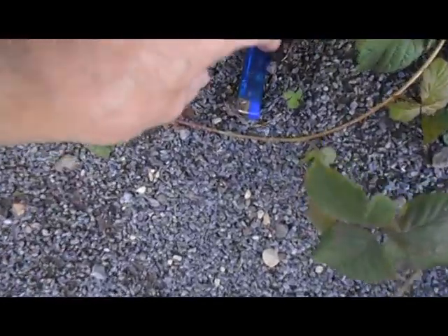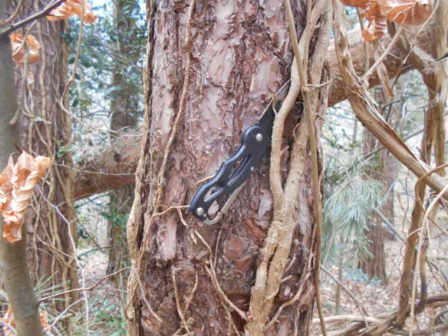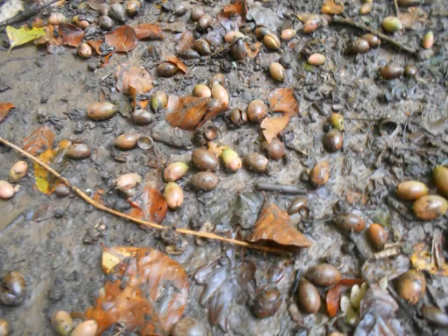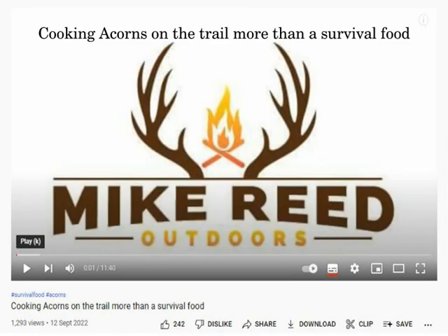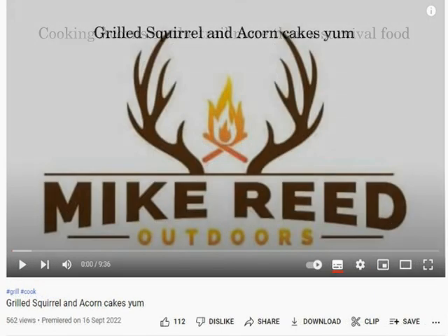As you go around, be on the lookout for resources — it's amazing what you'll find and where you'll find it. When in season, acorns can be gathered easily and quickly and processed into coffee or, more importantly, food. If you want to find out more about processing acorns, check out the videos from Mike Reed Outdoors — his knowledge of plants and their uses is extensive.